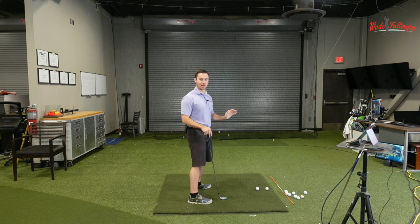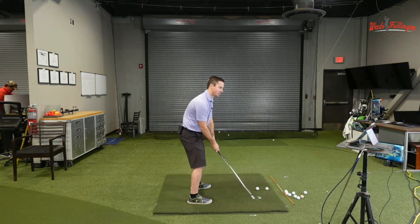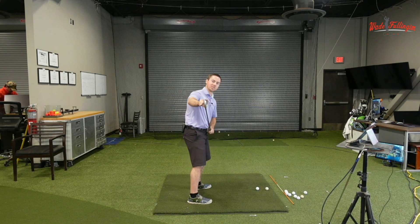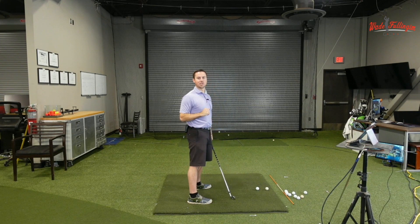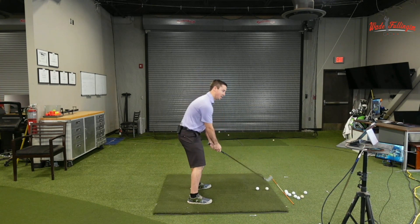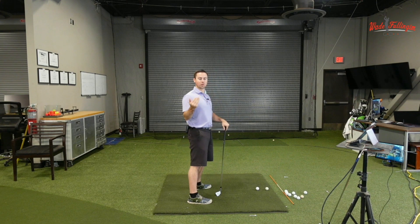If you tend to hook the ball, I wouldn't suggest getting the face more down, and I definitely wouldn't suggest opening it on the backswing. What I would do is double check and make sure this line on the club is matching your spine on the takeaway — make sure the face isn't way up or way down. If the face is pointed way down, it might benefit you to get the face matching more your spine.